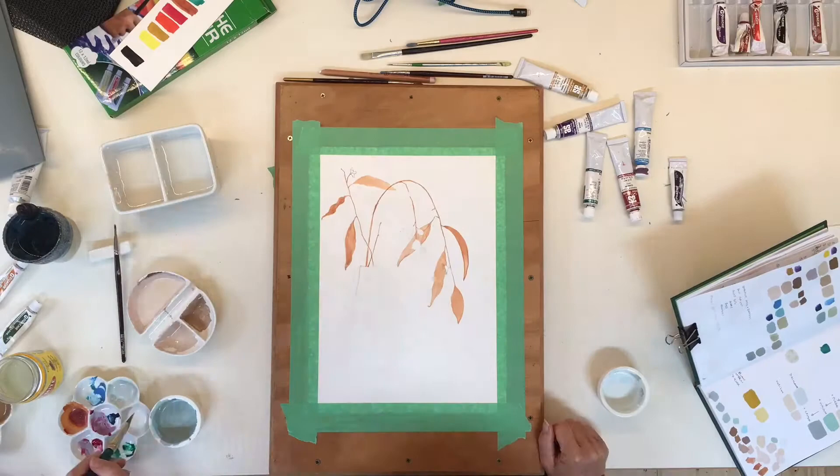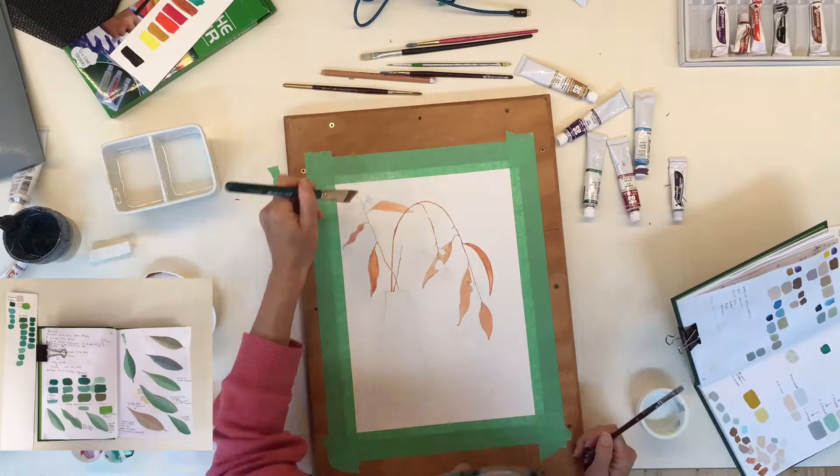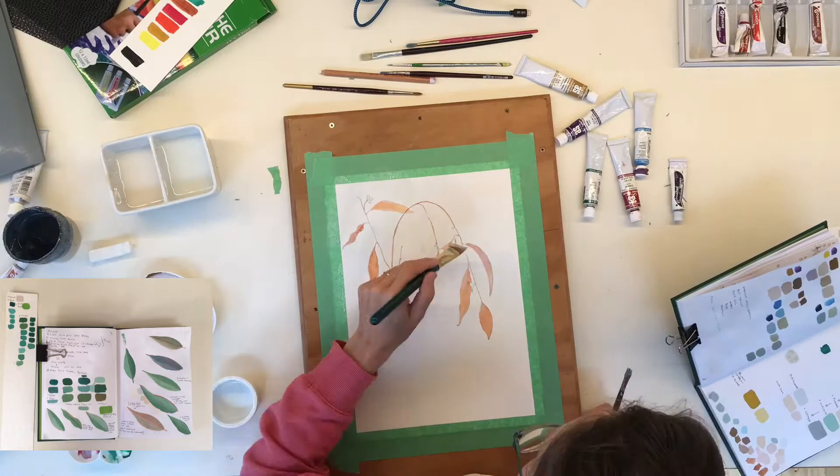I've already done some tests on leaves to see how it's going to turn out. I'll put a picture in the bottom corner there so you can see it, and now I'm underpainting the leaves and filling in the background.